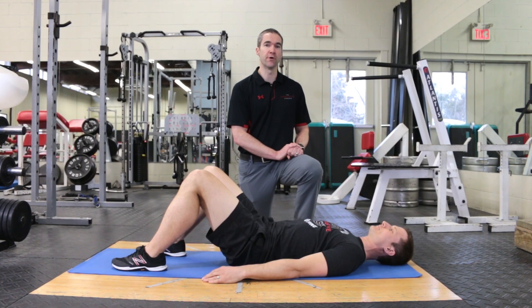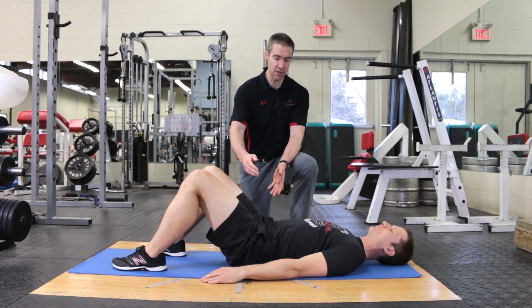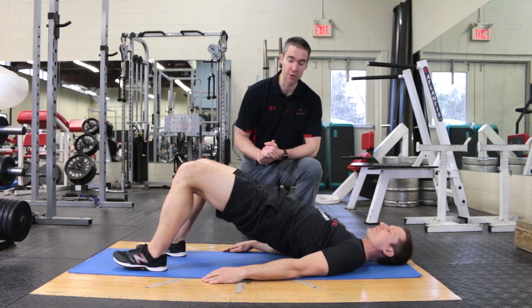Our first bridge variation is a bridge march. Refer back to our previous bridge video to show the basic bridge cues for which this builds upon. For the bridge march, Dave's going to bring himself up to the top end of the bridge.